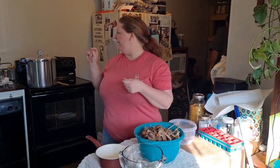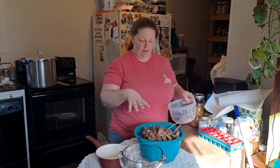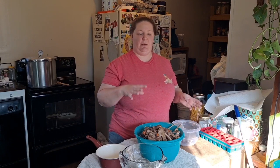I've got venison stock in the canner right now. First time using my 23 quart pressure canner and I'm pretty happy — I could put 20 jars in that thing. So now I'm going through all the bones and picking out all the meat. I did this with the first batch of venison stock as well.